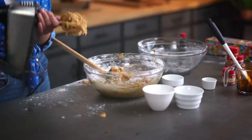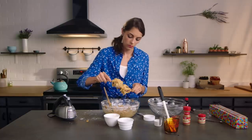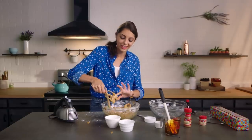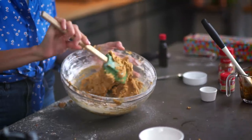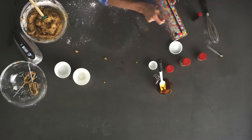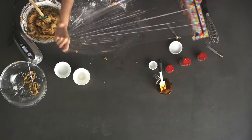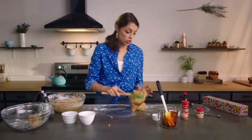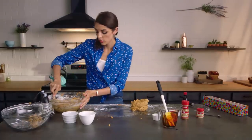Beautiful. Now we can take our beaters off. Get that dough — it is sticky, so if you have to use your finger it's okay, just make sure your hands are clean. This is our finished dough, but we are going to refrigerate this. We're going to lay out a sheet of plastic wrap and dump our dough right on there, chill it, and then when it's out of the refrigerator we can divide it up.